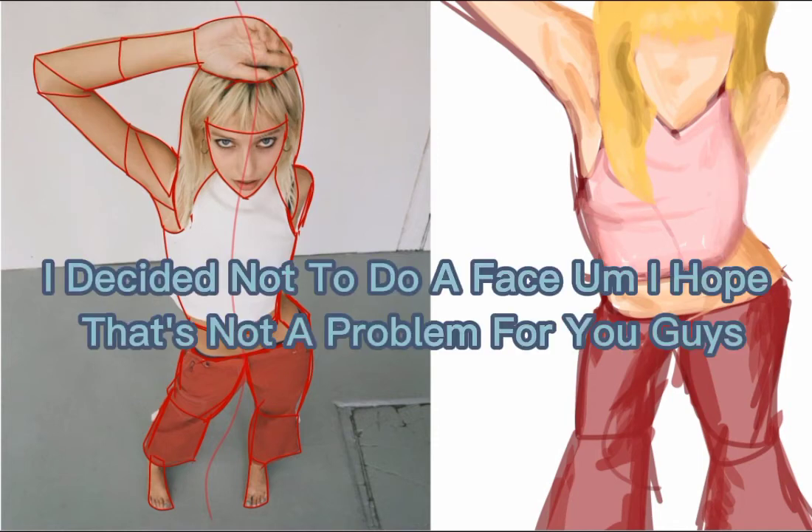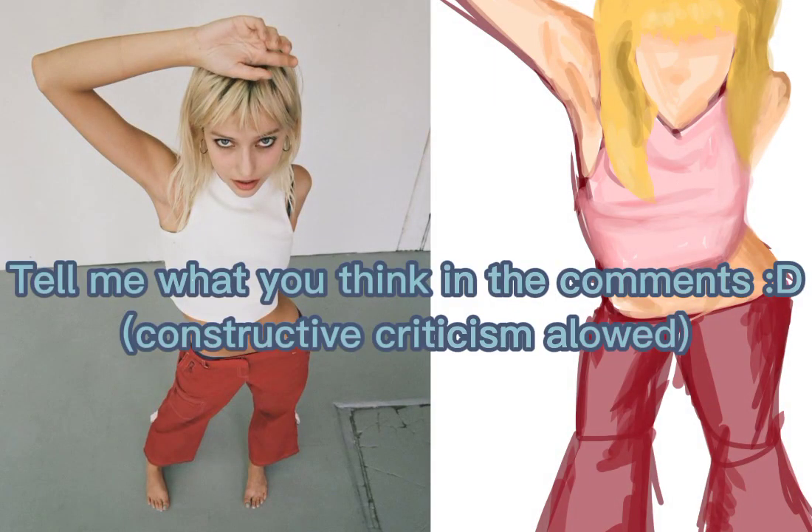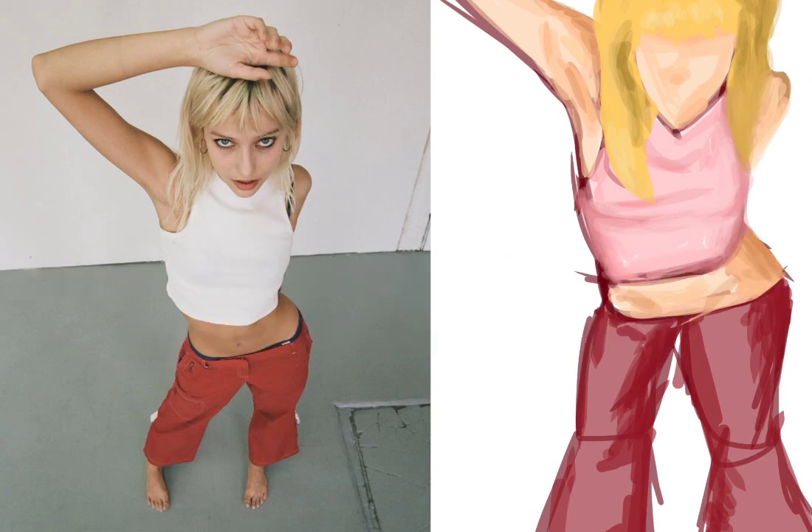I decided not to do a face — I hope that's not a problem for you guys. Tell me what you think in the comments; constructive criticism is welcome. Thank you.